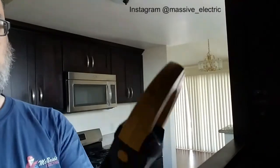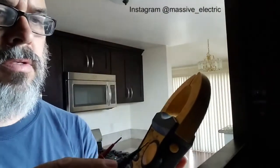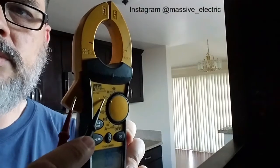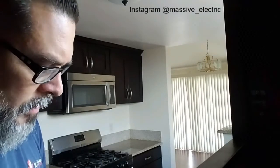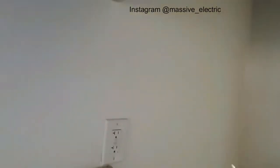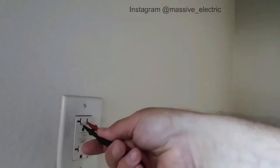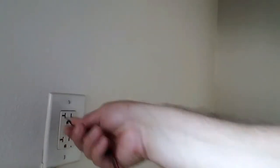I'll walk through this. AC voltage — that's the voltage with the sine wave symbol above it. I'm going to test a couple of outlets here and see what happens. There's no power there. This is the GFCI I'm testing. So, this is the GFCI — got no power there. And it's not resetting.